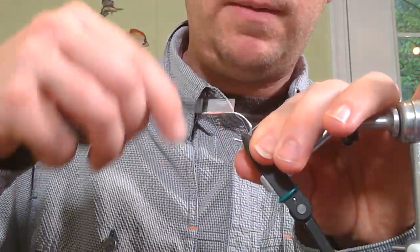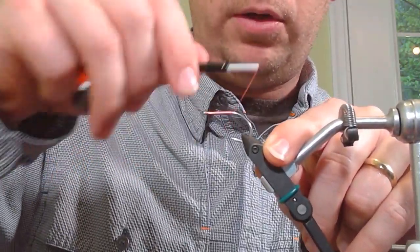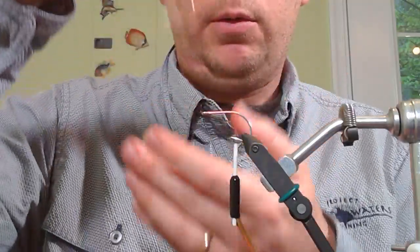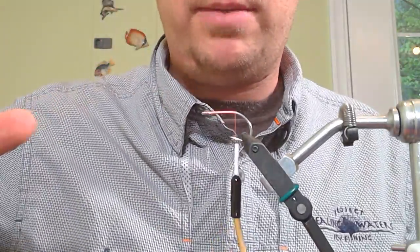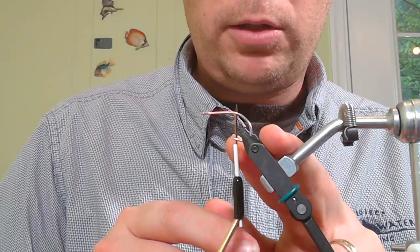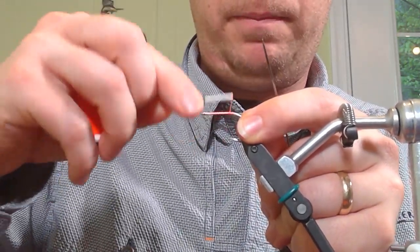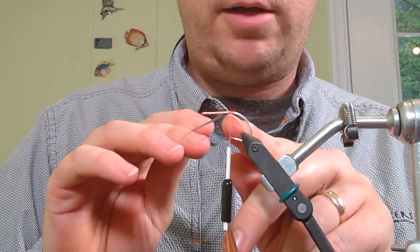We've got our hook here, laying down our thread base. Unlike most flies where the dumbbell eye goes near the eye of the hook, we're putting this dumbbell as far back on the hook as we can — which seems counterintuitive. But what it results in is a fly that'll sit like that when you stop stripping — it just rests on the bottom. I'm putting my thread all the way back to where the shank starts to curve down, then advancing slightly forward and putting in that thread bump to lock the eyes.